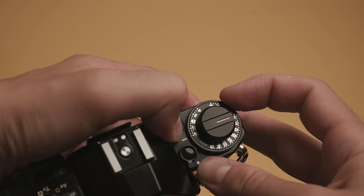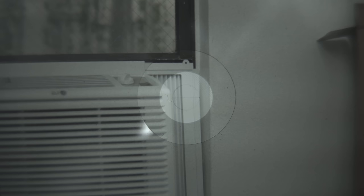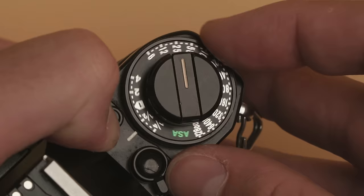Set the camera to the correct ISO of your film and you're ready to shoot. Focusing is done with the front ring, and you'll know your shot is in focus when the two patches in the center of the viewfinder match up. In terms of exposing, the auto exposure mode on most of these cameras will probably do just fine. If you're working with color negative film, set your camera to a half or even a full stop of overexposure, because it's generally safer to overexpose your film than it is to underexpose it.